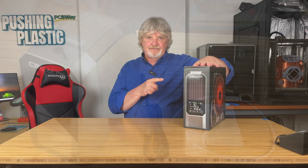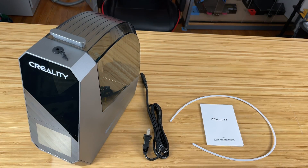Let's open this up and take a look at what's in the box. In the box we find the SpacePi filament dryer unit itself, the power cord, a piece of PTFE tubing, and the instruction manual with super small print.